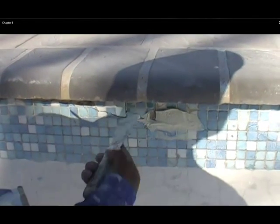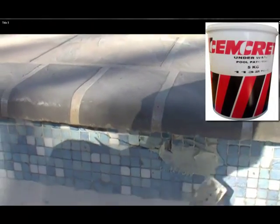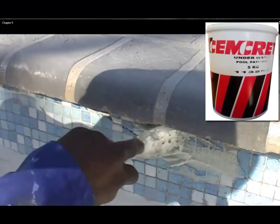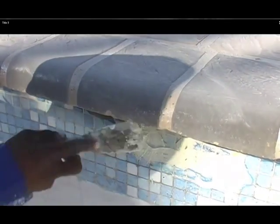Where there are cracks and openings, you can fill these with all-white tile cement, or we will be using the underwater pool patching product from Semcrete to fill cracks, holes, and openings under the coping stone and any other cracks on the swimming pool.